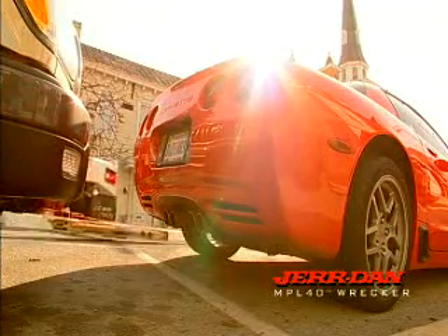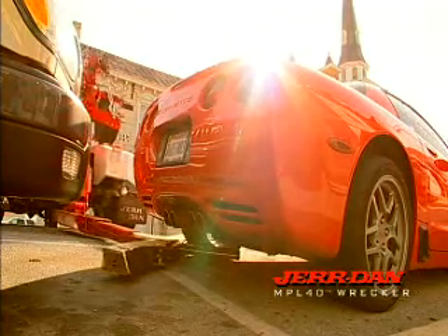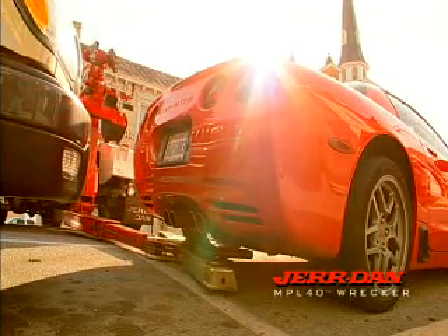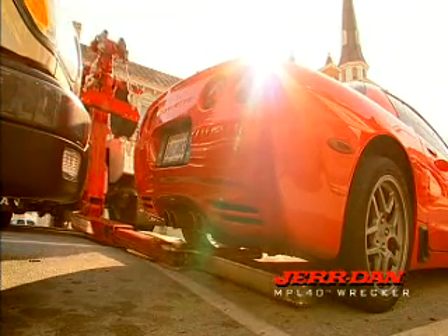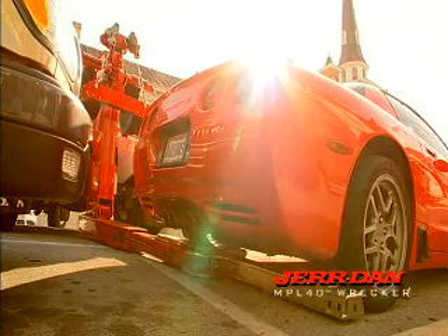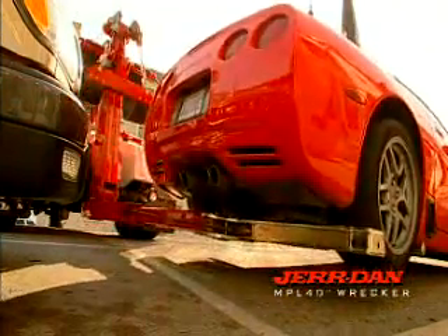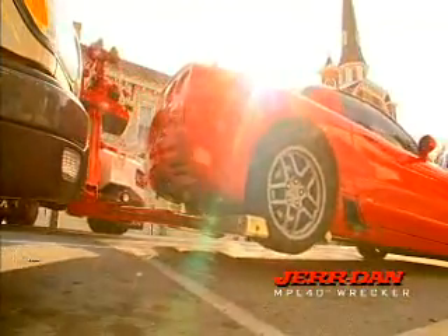Jourdan has given the MPL-40 one of the lowest profile bars in the business. With the boom in the proper position, there's a four and a half inch profile for the bar. This gives you the ability to get in onto the sleekest, sportiest ride without risking damage to the front bumper and fenders. And if that car is downhill from your truck, the MPL-40's negative tilt feature has you covered.